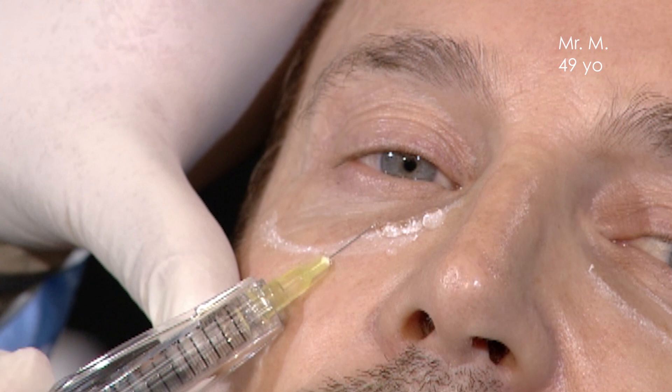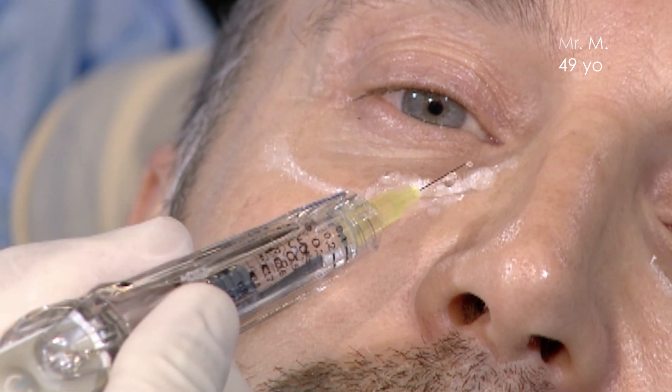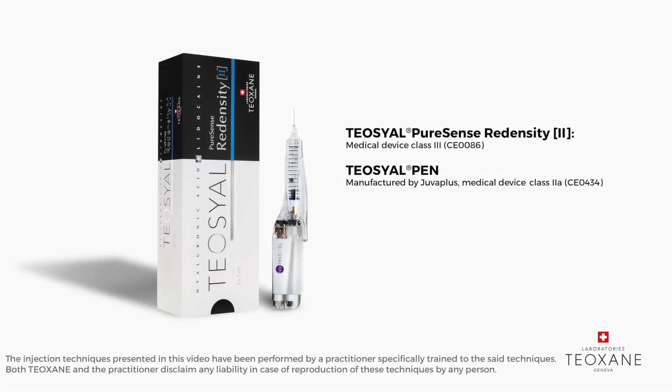I want to show you, when you inject on the skin, what is the real volume that you will inject. You can see the product here, and you see the real quantity you have to inject. And it was only 0.1, and then I will inject near the bone.